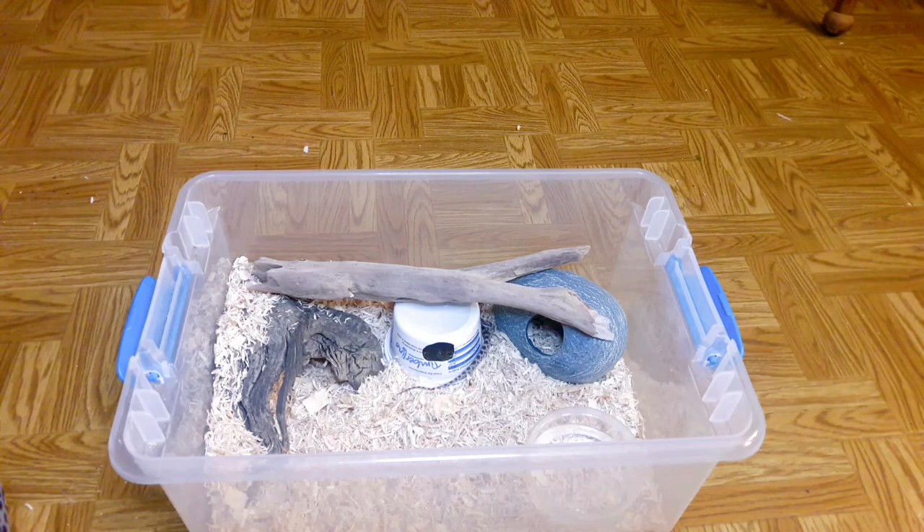She's just exploring in there — I think she'll be quite happy. Oh, there she goes into that hide, checking it out. Anyway, I hope you enjoyed this video. Give it a like and comment, subscribe, and I'll see you guys in the next video!